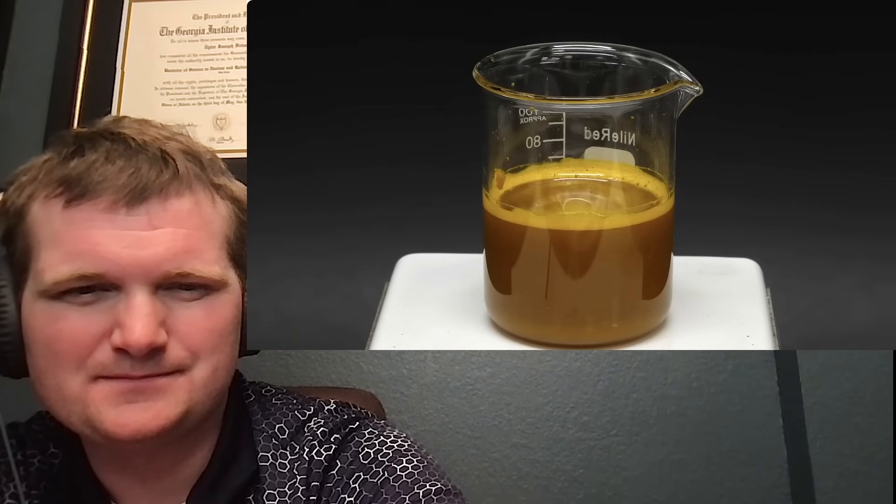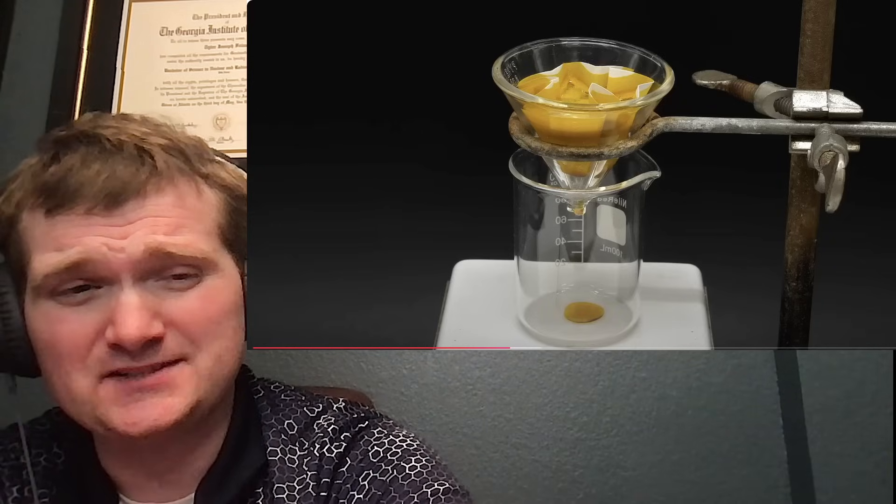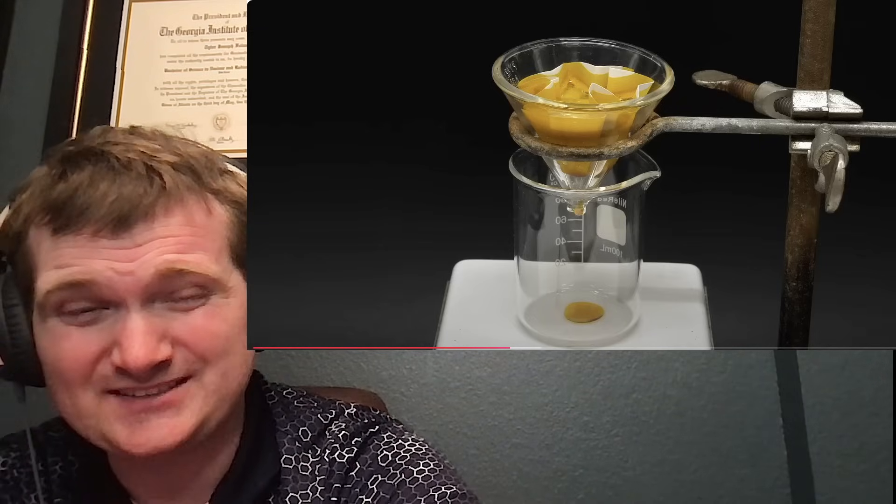I let it stir for about 20 minutes but there was still some solid that didn't dissolve. One of the key advantages of using Prussian blue to treat cesium-137 ingestion is that it starts working right away, binding radionuclides present within the GI tract in addition to the blood. Ideally you want to get treatment as soon as you can, but if it's been a couple of days it can still be helpful.